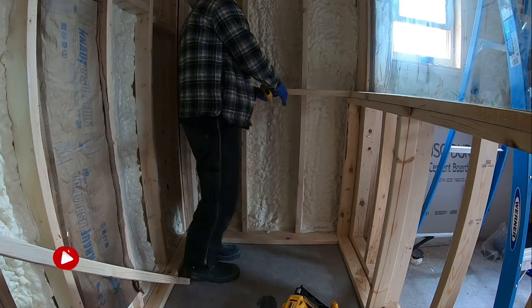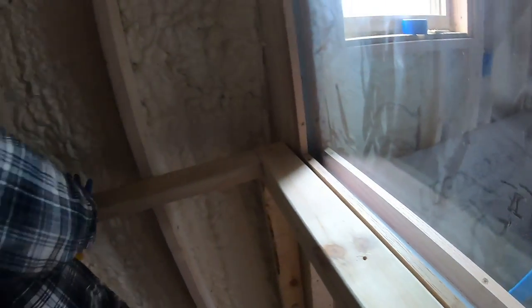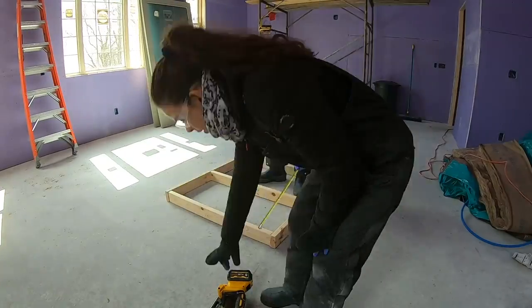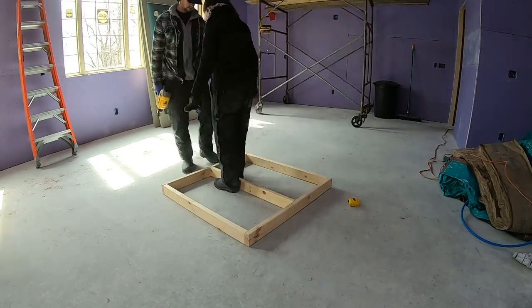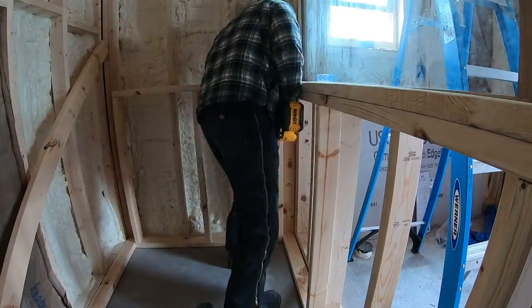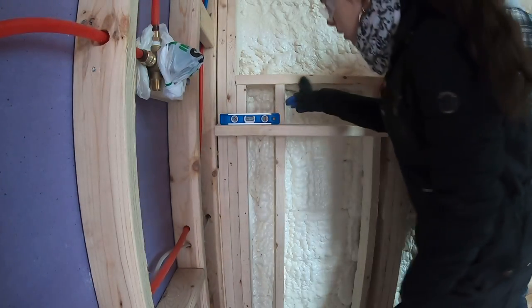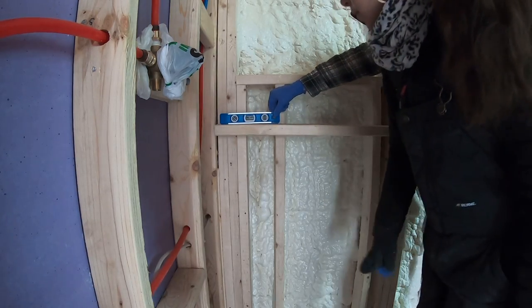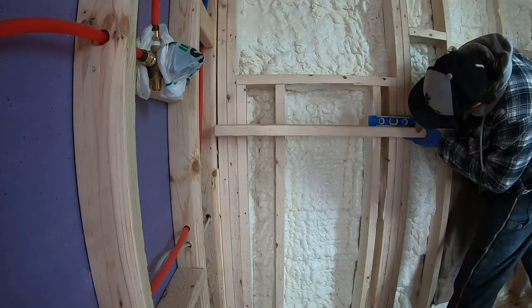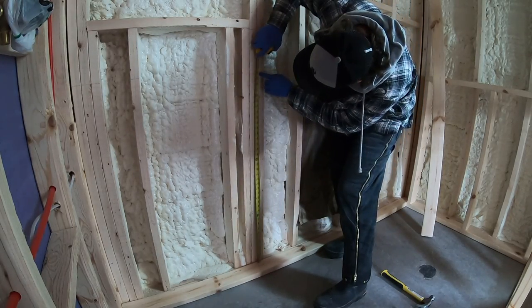Those are some precise measurements, and that's going to be kind of like a little lip in the shower so you can put all your shampoos and razors or whatever. I'm trying to get this piece level and it's looking pretty level. We had to make some different height adjustments throughout the ledge because the concrete is not perfectly level.